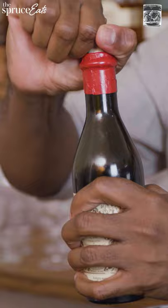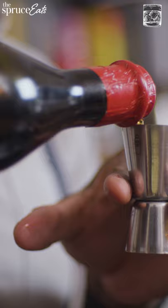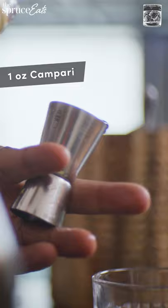We are going to be making a Negroni, probably the most famous three-ingredient cocktail. So let's start off with our sweet vermouth, and we're going to do one ounce, and one ounce of Campari.